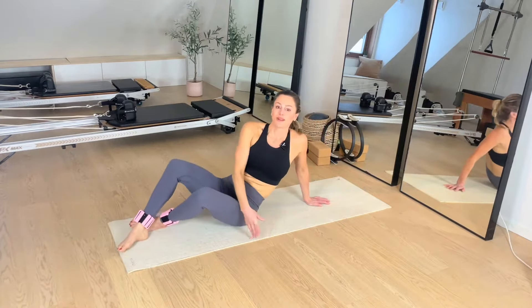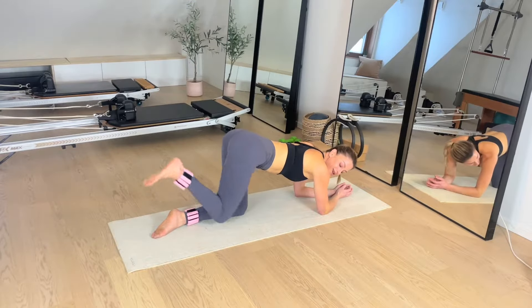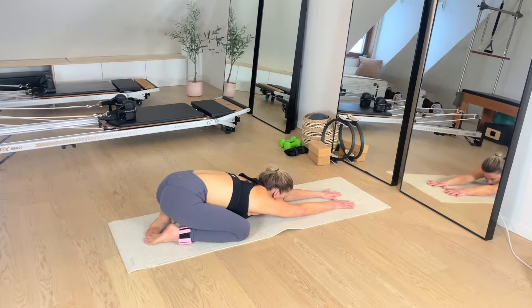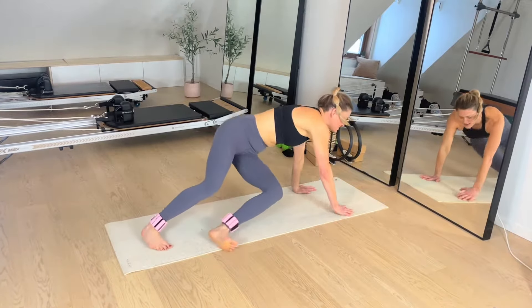Back to our donkey kicks — let's add a pulse. Up, pulse, in. So it's like a full, a half, full, half pulse. Up and pulse. Finish those full ones — ten, nine, eight, get that length, seven, six, five, four, three, two, and one. Bring it in. Sit it back in a little child's pose — let those knees open. Find that release. Pedal it out — we're going to our other side.